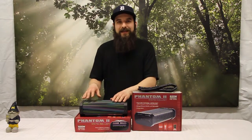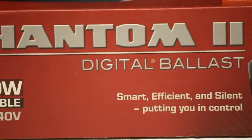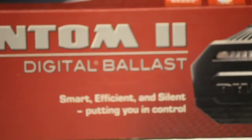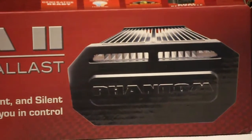Some of the nicer features: it has a 32 megahertz fully integrated microprocessor, which means it's probably the smartest ballast to date. It's going to work the best at keeping your garden running smoothly and pushing the most light it possibly can out to your plants.